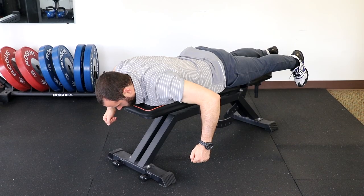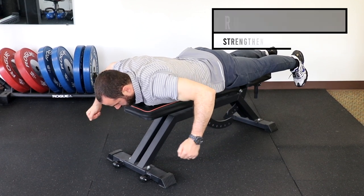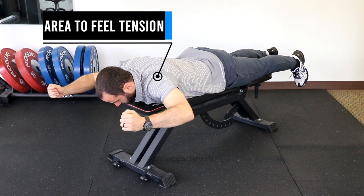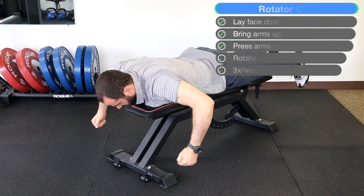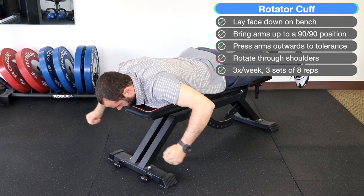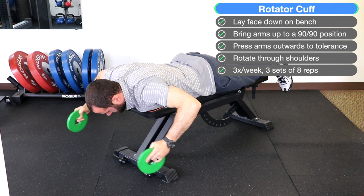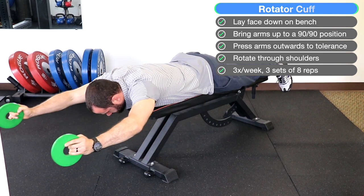For strength and rotator cuff, be in a face-down position with your elbows and arms at 90 degrees. Rotate through your shoulders so your upper arms are parallel to the floor, then press out overhead to tolerance. This is quite difficult, so you may need to start by just rotating and pressing a little bit, then as you get stronger, press out farther. To increase difficulty, grab light weights and repeat the same motion. Do three sets of eight reps three times a week.